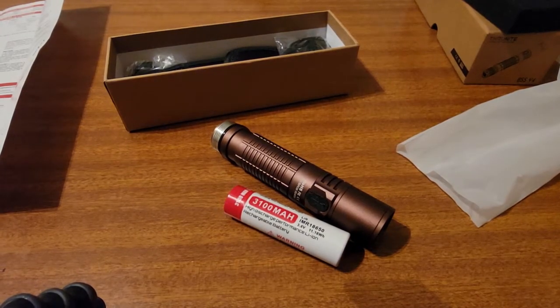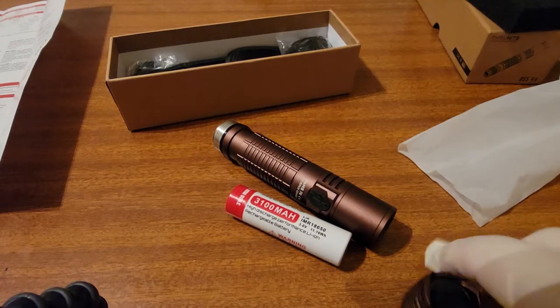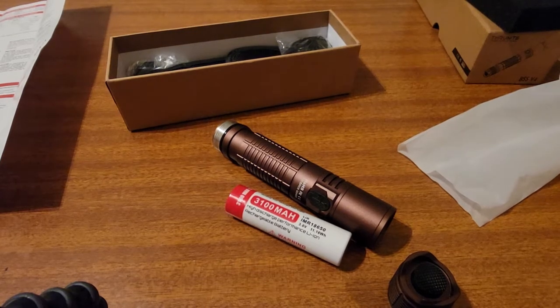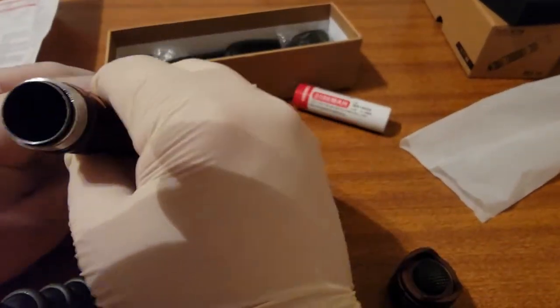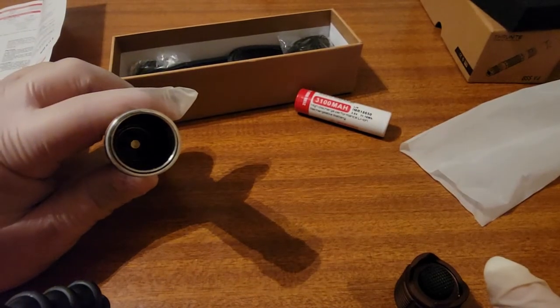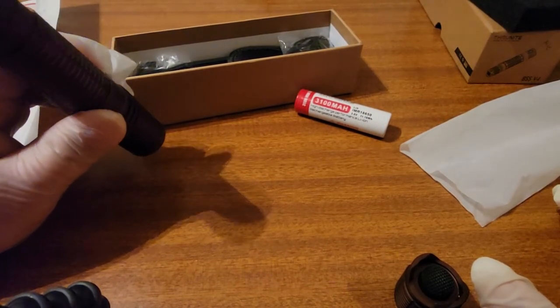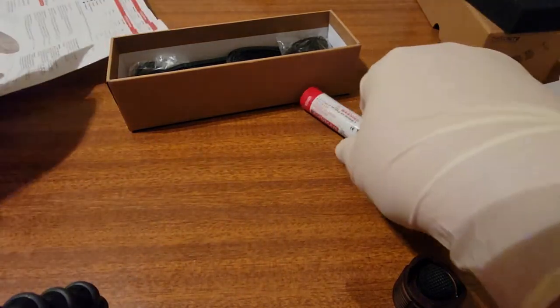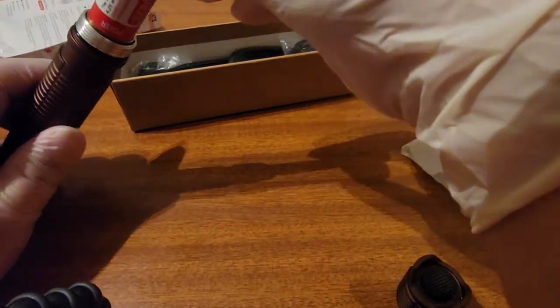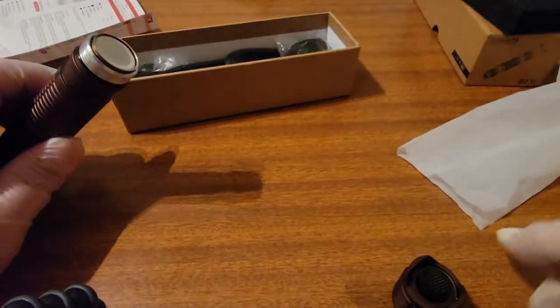I'm assuming that you can use any other 18650 battery in here. Yeah, you can use any 18650 battery in it, but I would use a higher performance one.